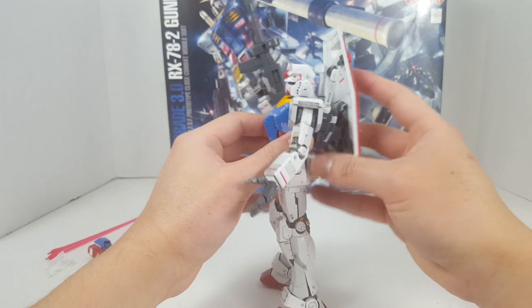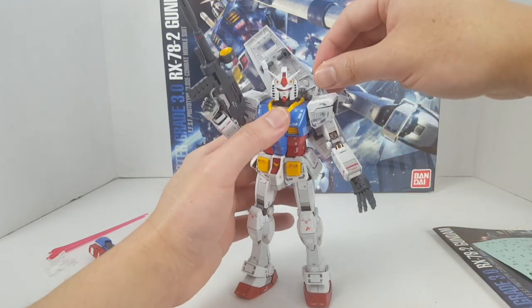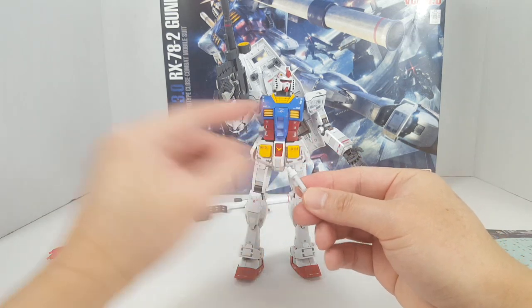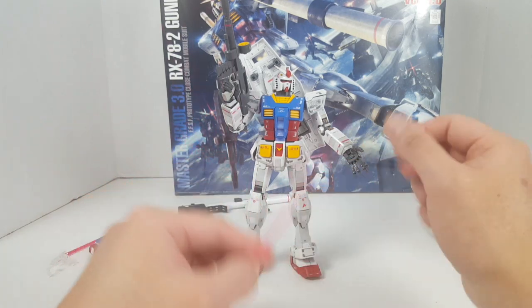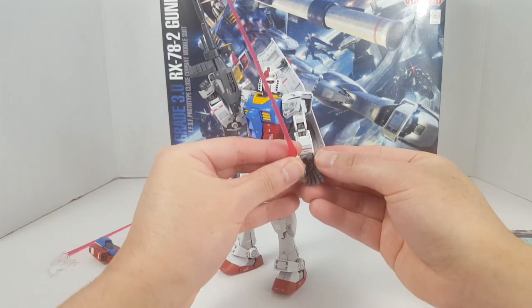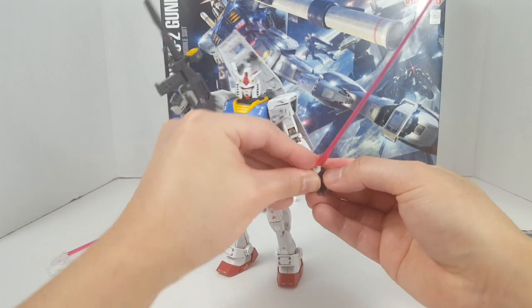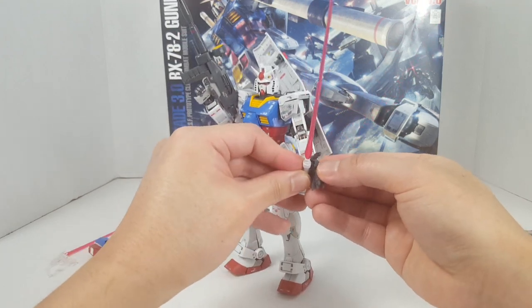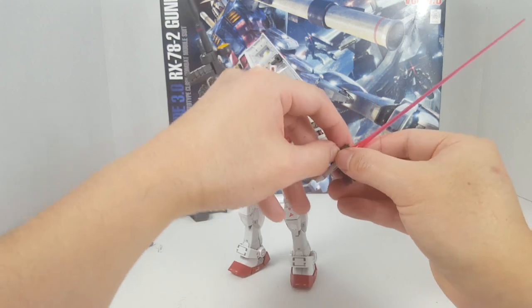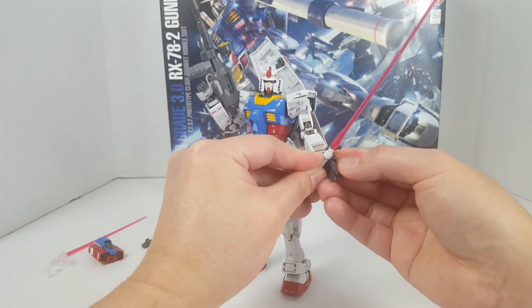There we go — plugged in and it looks all right. The waist is very loosey-goosey though. We have the beam saber, and there's also a little tab in there. Push that in and you can hold it in the hand. The hand also has these tabs — the idea is to mesh the tabs and hold on to the accessories. Then you have to mess around with the manipulators, which are definitely not fun.